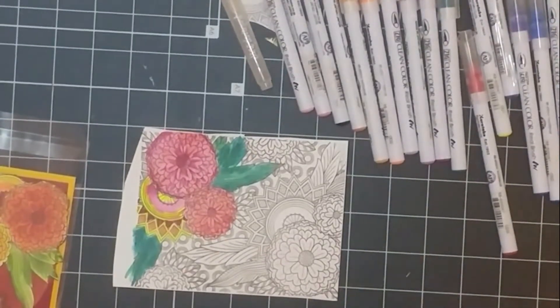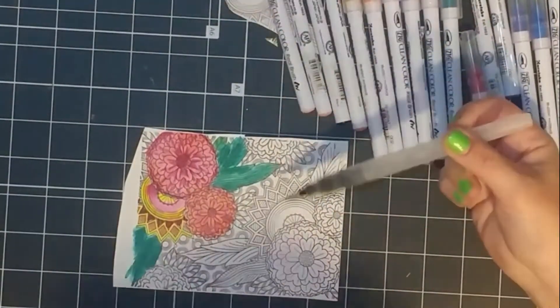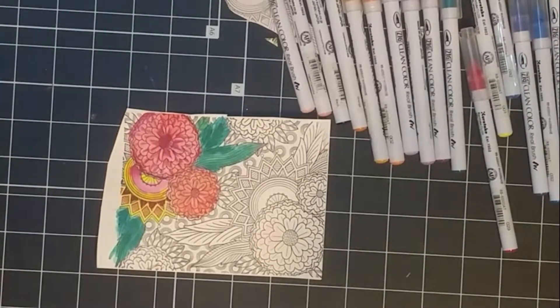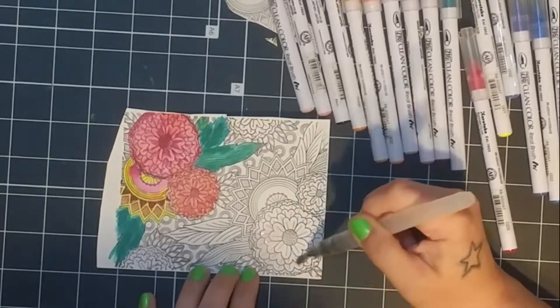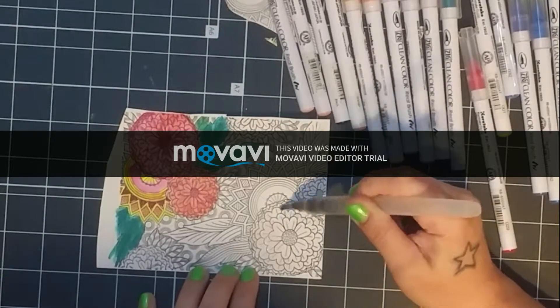When I first saw this stamp, I fell in love with it because I just thought of all the different projects and techniques that I can make with it. Here you can see that I'm using a blender brush to add water before I color the image with my Zig Clean brushes. I thought this would be a great technique because I love how when I put color down onto the already damp paper, it kind of makes the color move in different directions and blends in really pretty, different types of blended colors.